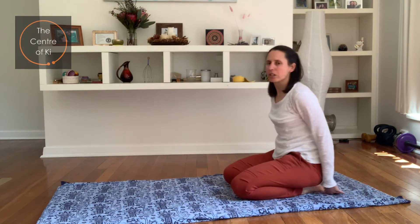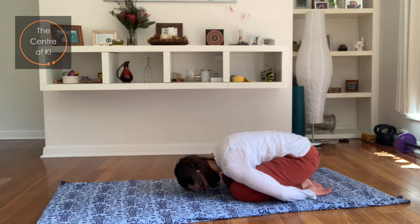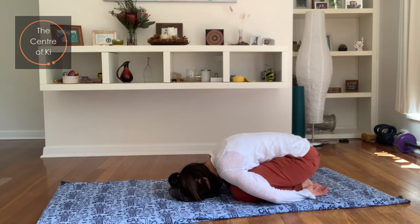We'll just do a quick child's pose — just a few breaths. Curl into a ball, softening as you breathe out.